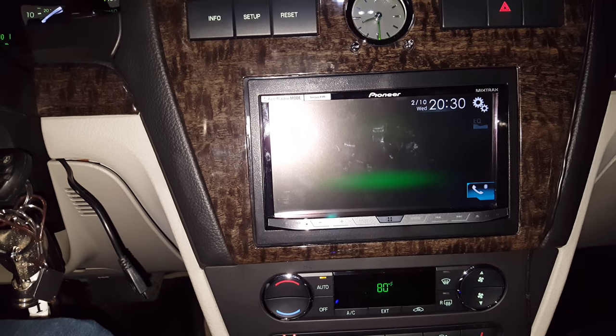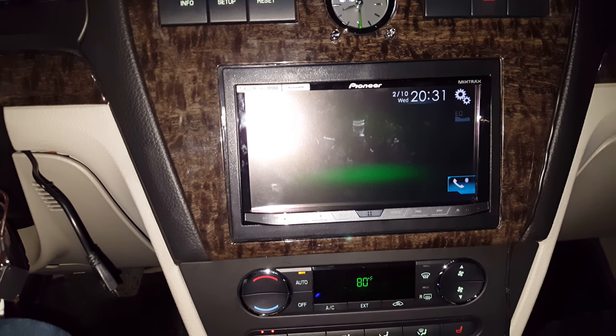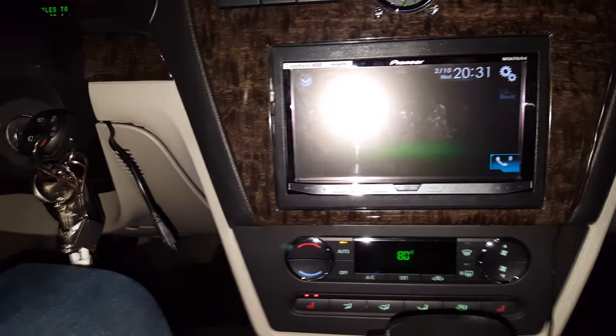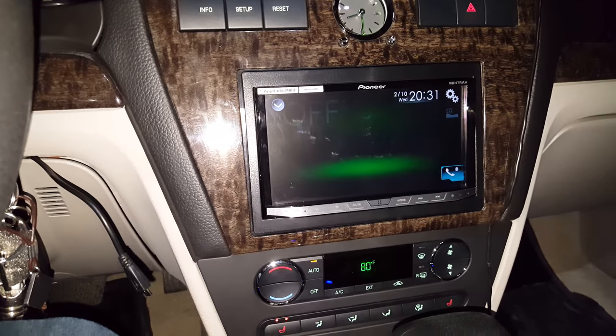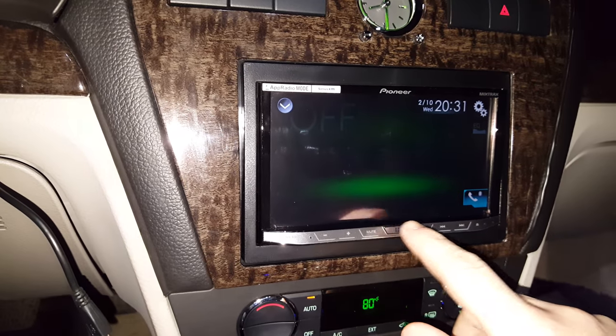There are people using relays, whatever the case may be. What I found is a very simple, easy to use switch. As you can see right now, the unit is off. I apologize about the glare, but it is dark and I should probably do this video when it's light. But there you can see the unit is off, so let me go ahead and turn this on for you.